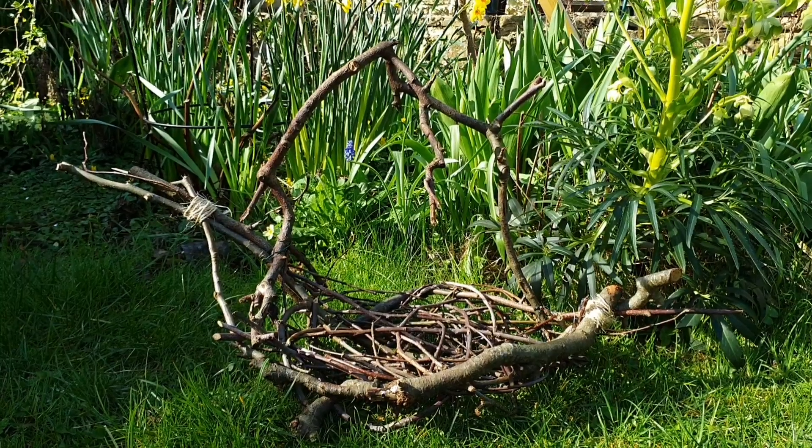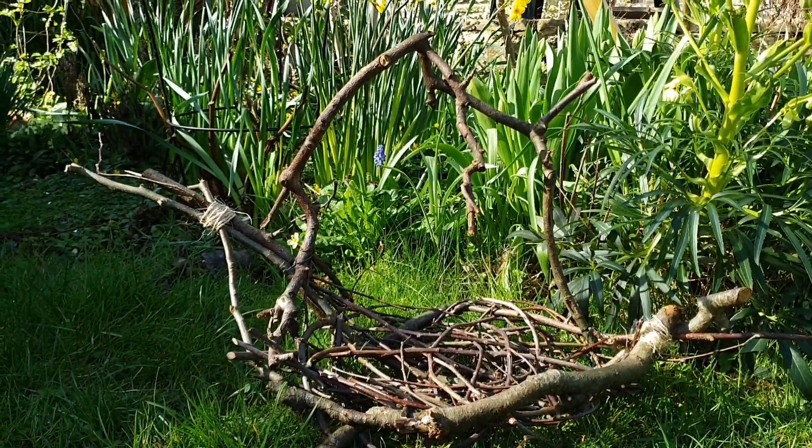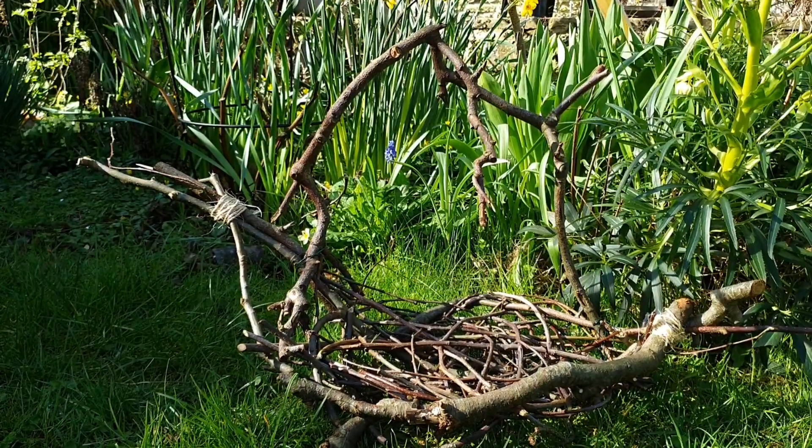I think this one is my favorite — I'm so looking forward to filling it up with lots of fruits from the garden in the summer.